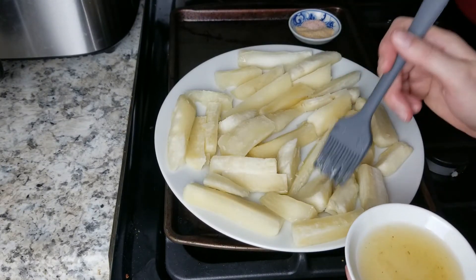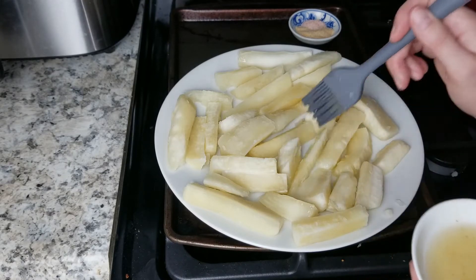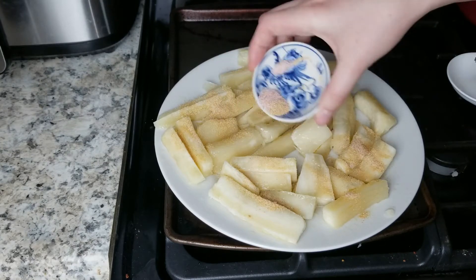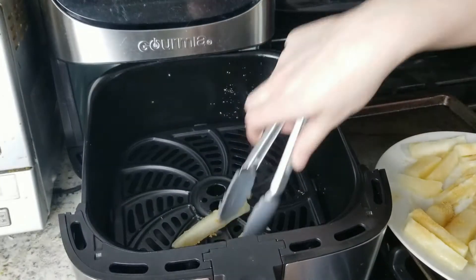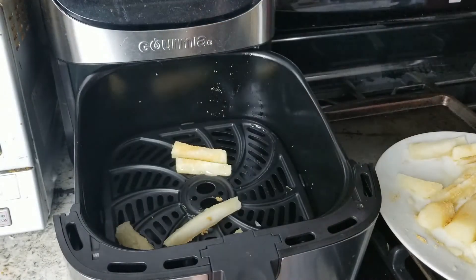Drizzle or brush on your oil using your fingers or a pastry brush to make sure each piece gets evenly coated, then sprinkle on your garlic and salt, flipping the pieces if needed. Carefully place your yucca fries into the preheated air fryer basket leaving a bit of room between each one for even frying.